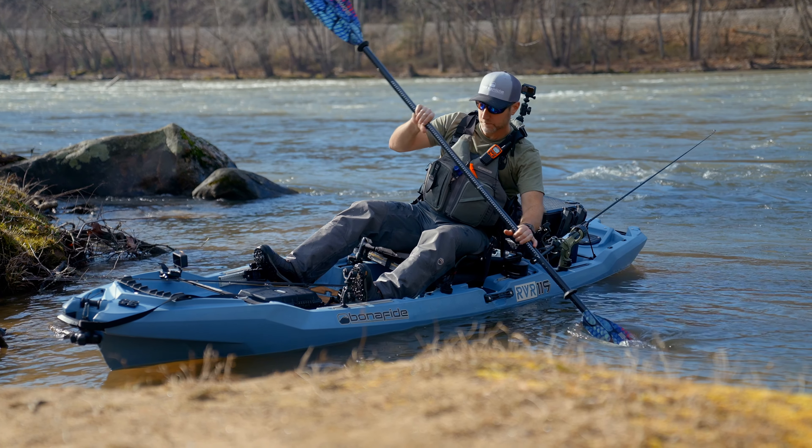Moving on to the bow wedge move we showed out on the water — you just want to use the flat spot on the bow of the keel of the RVR, and you're going to find a submerged log or a rock, something you can get the boat to run up onto and stick long enough that you're going to be able to take a few more casts.